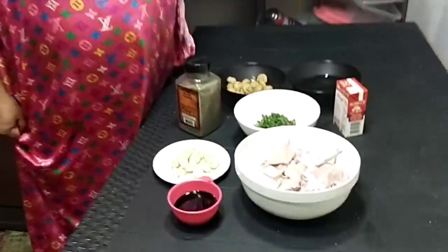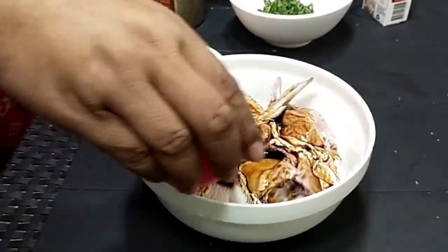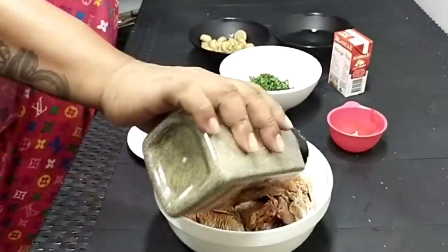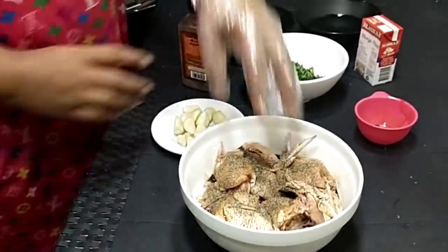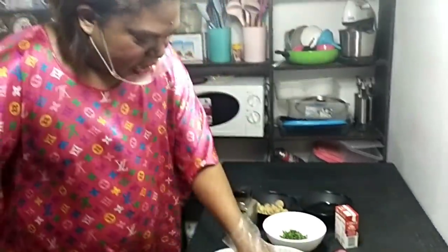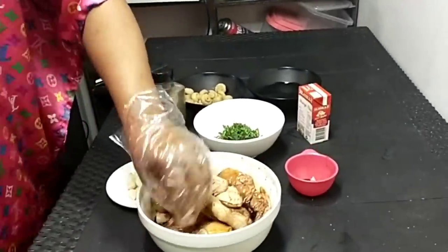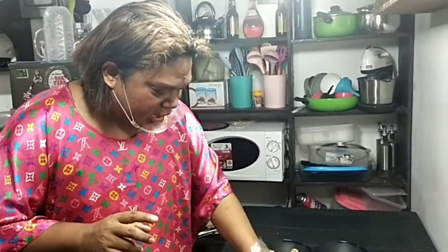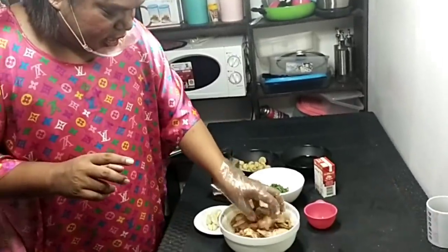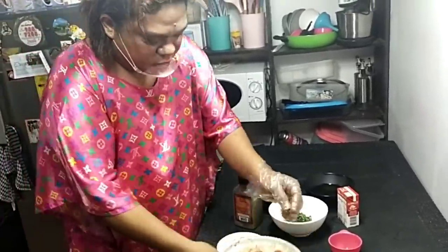Ang una nating gawin, itong one part na soy sauce ilalagyan natin dito sa manok. For 15 minutes marinated po siya — i-marinate natin siya ng 15 minutes. And of course, nagdagdag na rin tayo ng paminta. So sa ating chicken, maganda ito sa bahay — lalo na pag may mga bisita kayo. Mayroong set aside ako na ilalagyan dito mamaya para sosyal ang dating. Kailangan 15 minutes lang po yan.